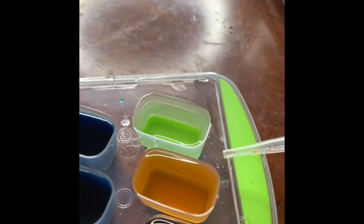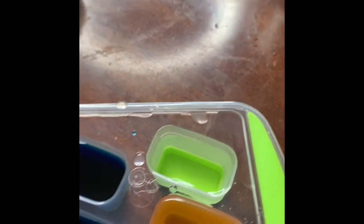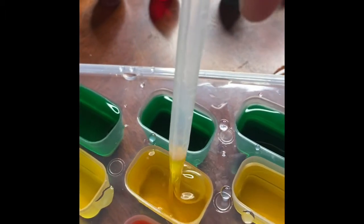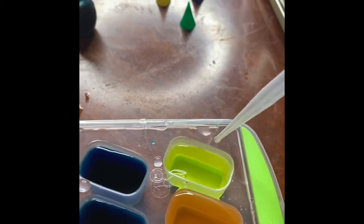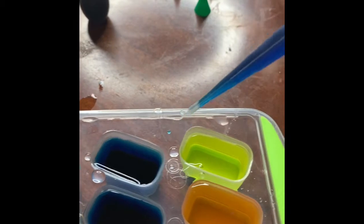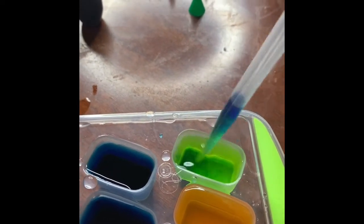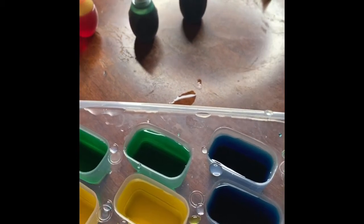I wonder what other color we can make. How about we try mixing yellow and blue together? Let's see. Here's our yellow. We're gonna drop it in, squeeze it in. And now we need our color blue. Okay, ready? What? What color is that? That's right, my friends — it's the color green! Green, look at that!